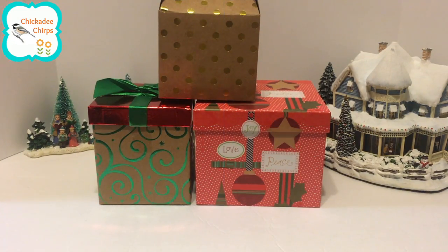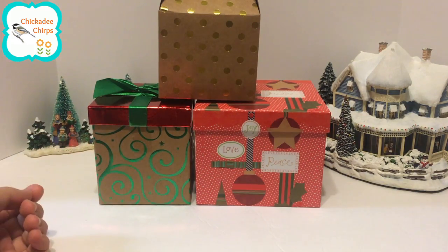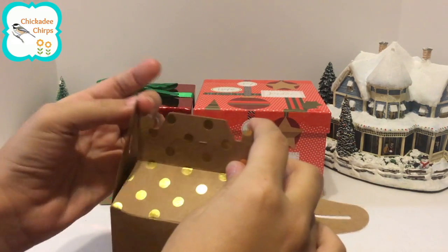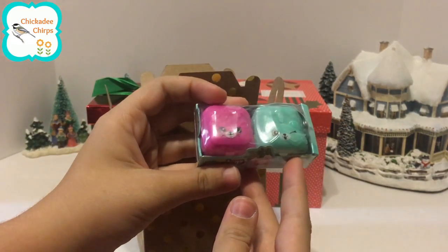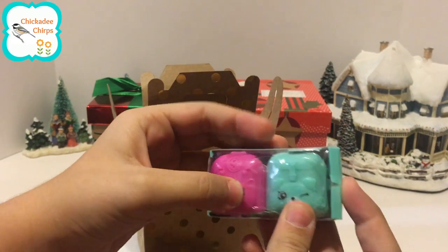Hello, welcome to Chickity Chirps. Merry Christmas! Today we have some Christmas presents to open, let's see what's inside. We have a two-pack Shopkins Season 5, let's open it up.